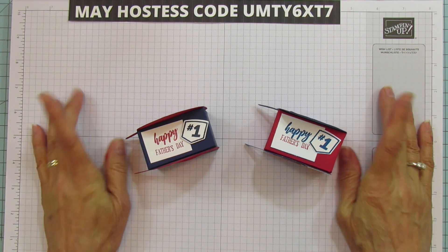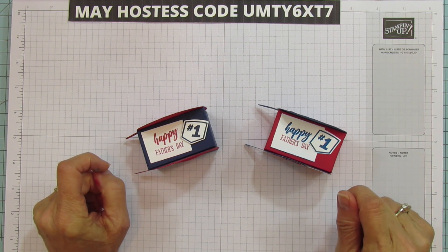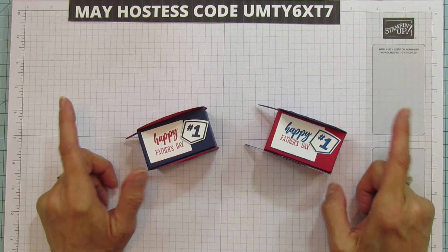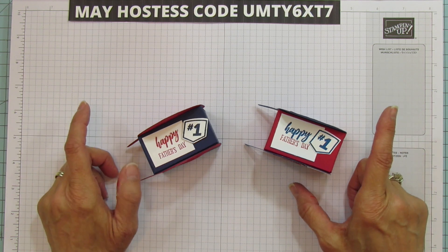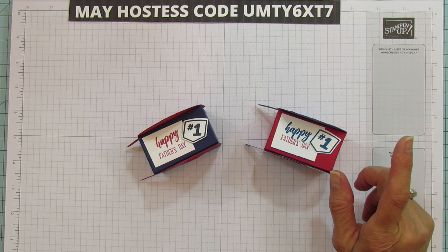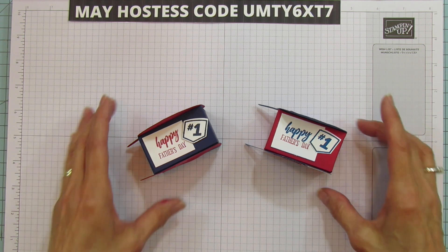Father's Day is coming and I really couldn't wait to share this stinking cute bundle with you. It is so cute. It is in our new catalog. I'm going to show it to you, but let me show you the treat boxes first because they're so cute.